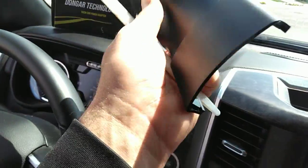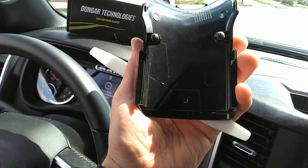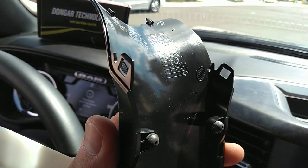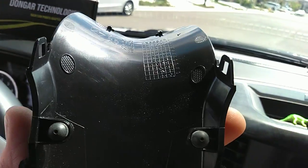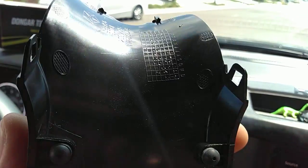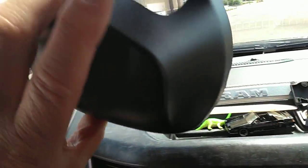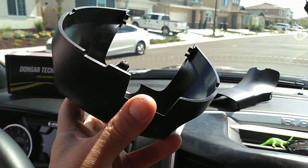Really easy thing to take off. On the back there's nothing really — just a couple of rubber bumpers and those little clips on the side, which are fairly easy. So here's that piece, and then this second piece right here is not as bad as it looks.